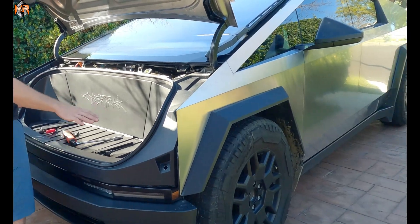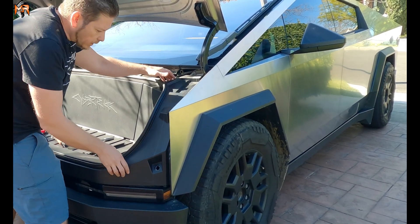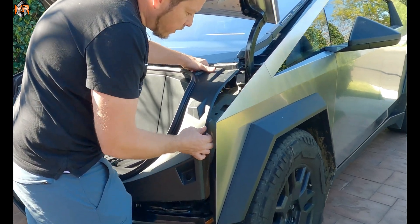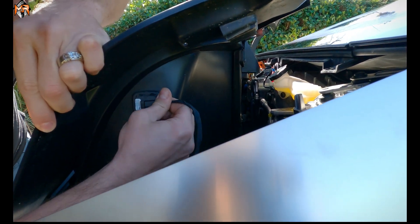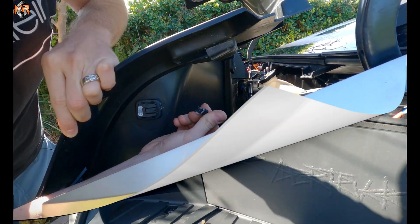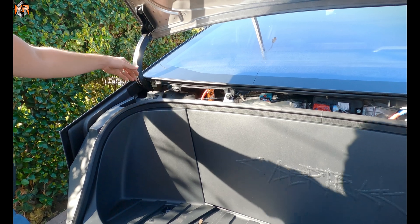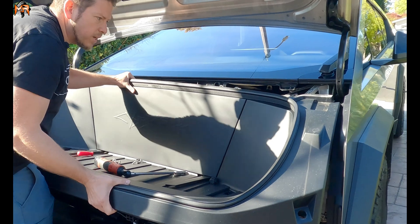Now that everything in the Cybertruck — all the bolts and clips — are removed, we get to pick up the frunk lining, but there's also a wiring harness on the driver side. So if you tilt this piece up, all you have to do is just pull this out. You might have to press on that button to pull the plug. When removing the frunk, make sure it doesn't get caught up by the windshield wiper cap. Work on the passenger side first and then just take it out.